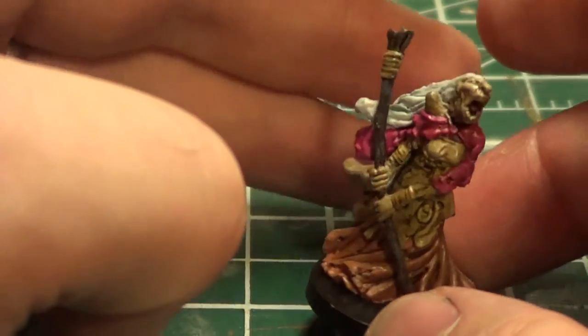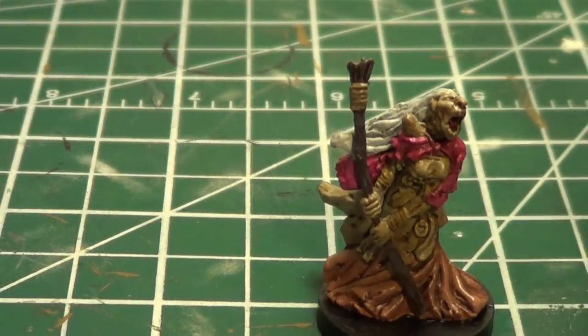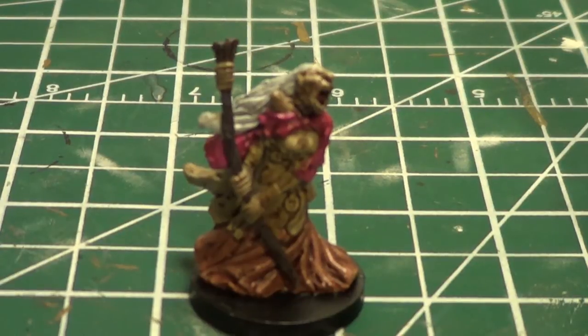Just a little quick one mini for Castle Ravenloft. I hope you guys like it, and I will do another one in the near future. Here are the photos of the progression of the painting. Take care, everybody.